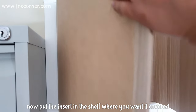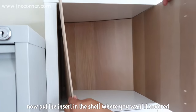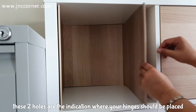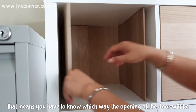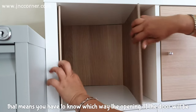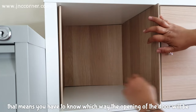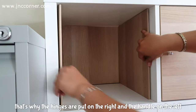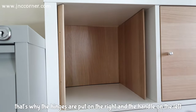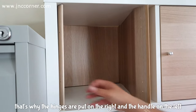Now put the insert into the shelf where you want it covered. These two holes are the indication of where your hinges should be placed. That means you have to know which way the opening of the door will be. In this video the door opens from the left side, that's why the hinges are put on the right and the handle on the left.